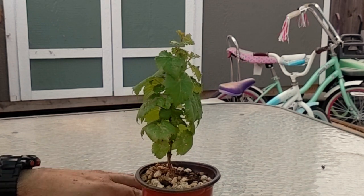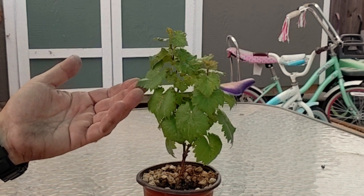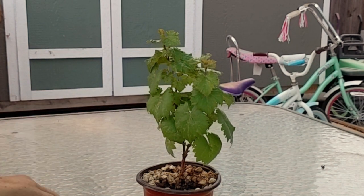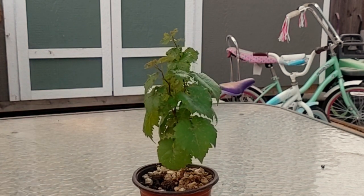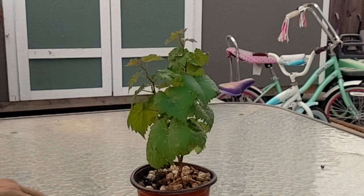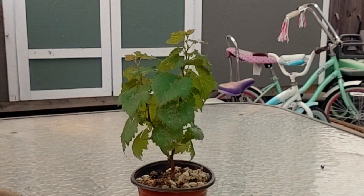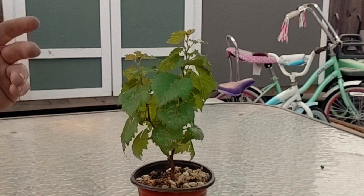I pulled out a couple of them. This is the Lone Survivor. It's a Vitis vinifera of some form. No idea exactly what the cultivar would be, and grapes have a very wide genetic diversity. So even if we knew this came from a Cabernet or something, it probably wouldn't be a Cabernet.